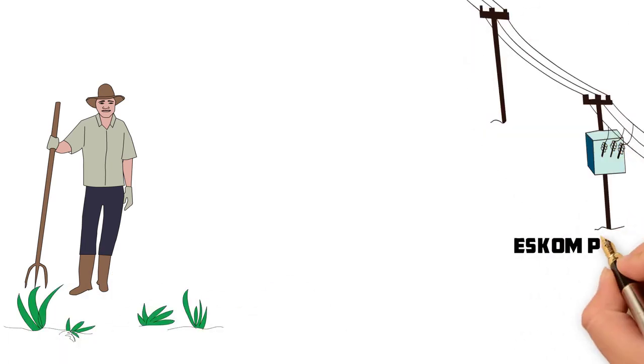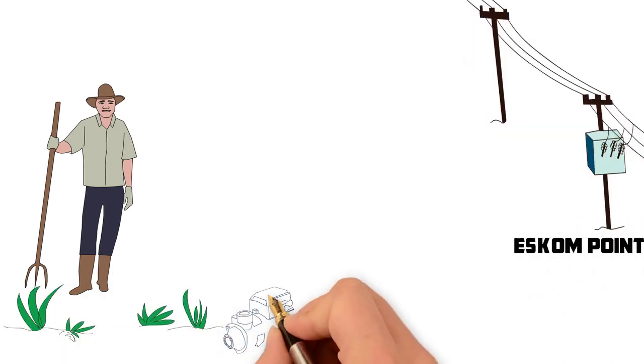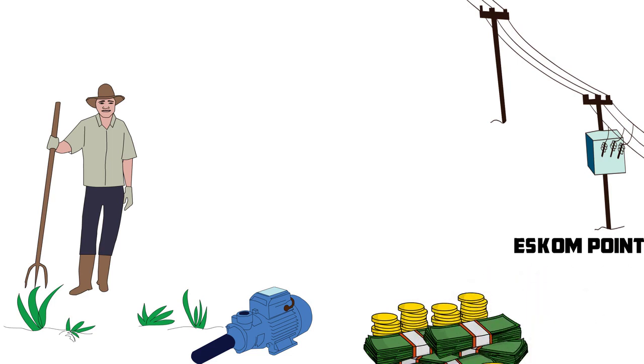The ESCOM point is so far away from my borehole. How do I get power to the pump without it costing an arm and a leg?